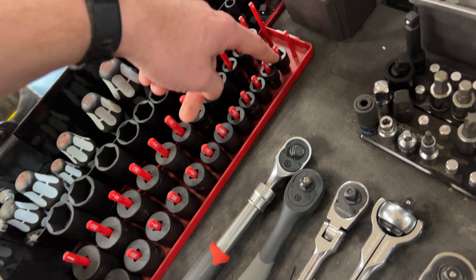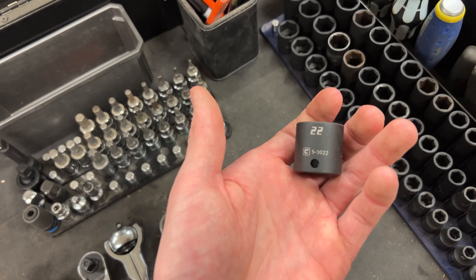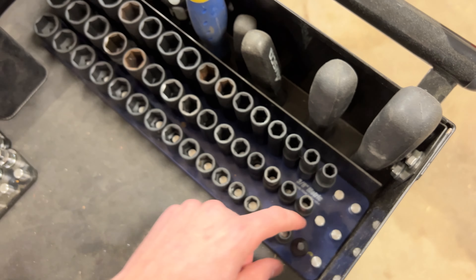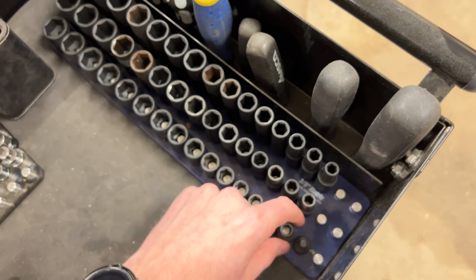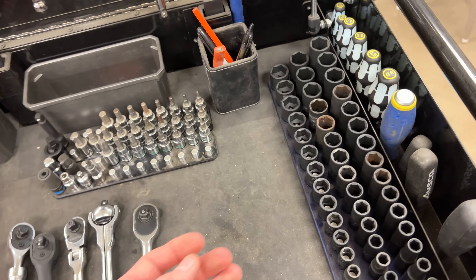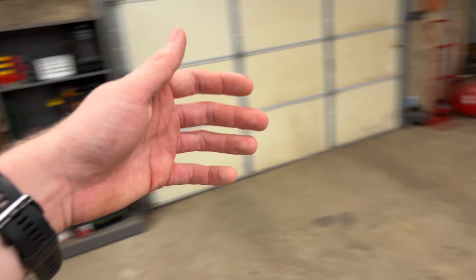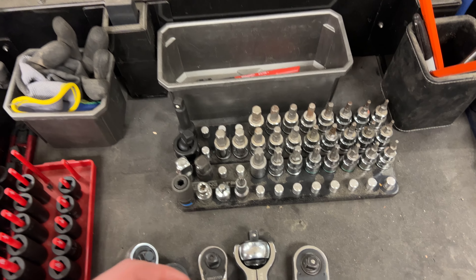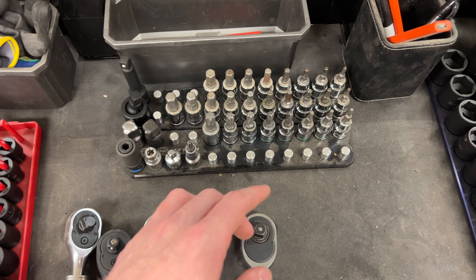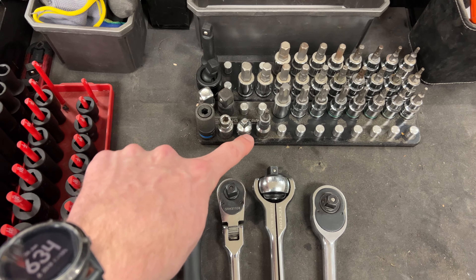For SAE I have these cheap Pittsburgh rails and then a precision aluminum rail I bought off Amazon for the deeps — I have mid sizes and shallows. These go from one inch to five-sixteenths on the SAE side, and I want to say 22 millimeter down to 8mm on the metric side. It's a really good set. I don't need large fasteners out of this cart; I do have half-inch drive stuff that lives in that box which we'll get to later.